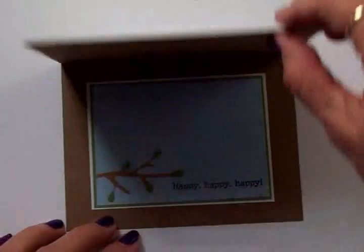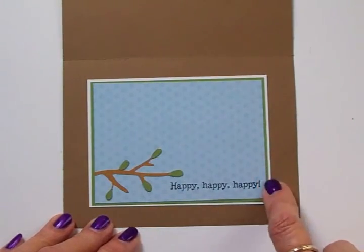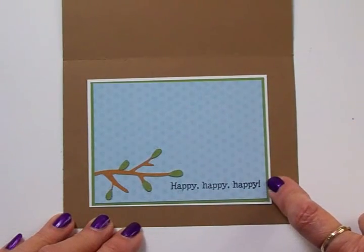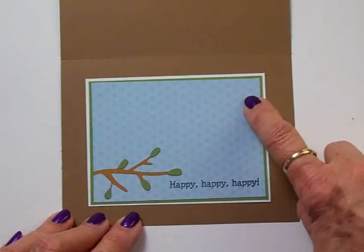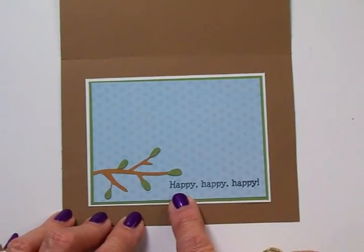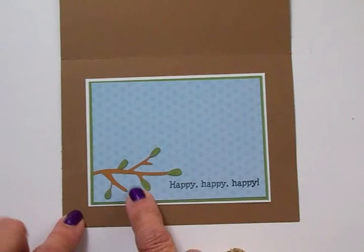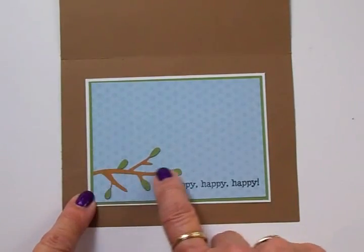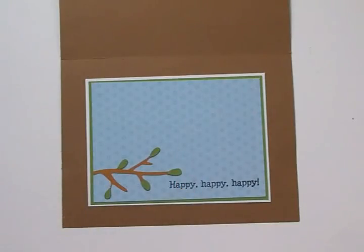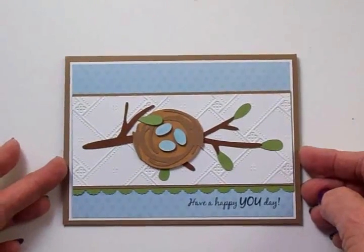Now I've already done the inside, and on the inside I've got a white mat that is four and a quarter by three and a quarter. I have a green mat which is three and one eighth by four and one eighth, and then I used some more of that sweet little blue paper — this is three by four. Right down here I used Happy Happy Happy from the This and That stamp set, also with Memento Tuxedo Black ink. And here is another branch I cut out — this one at an inch and a quarter. I just snipped the end off because I wanted it to come about halfway across. I just love that little nest with those little blue eggs in it. Very very sweet.